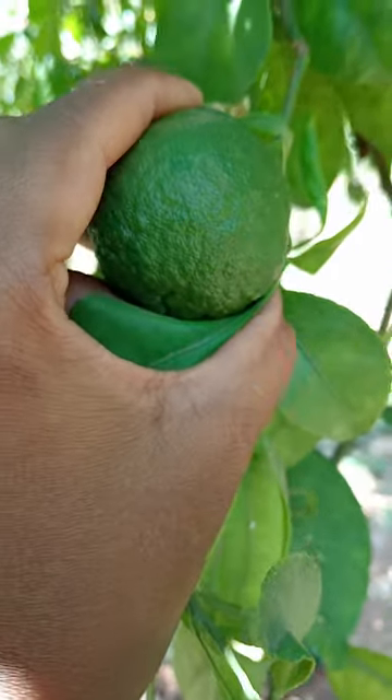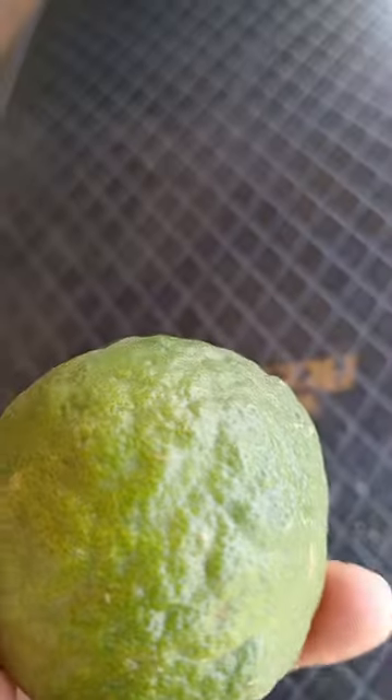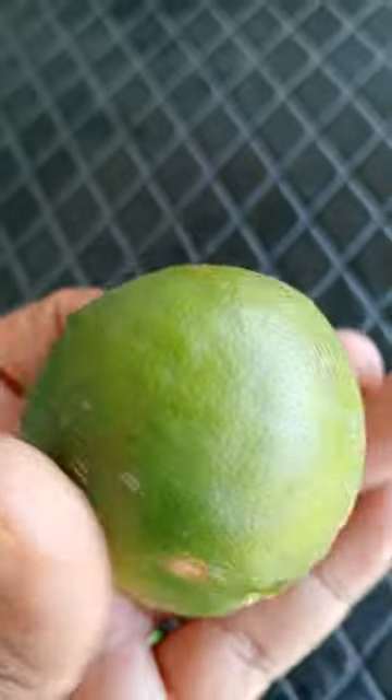I just cut one fruit to show how it looks on the inside. The outer surface of the fruit is very rough with a bumpy exterior, and the skin is very tight in nature. When it starts to ripen, it turns yellow in color.